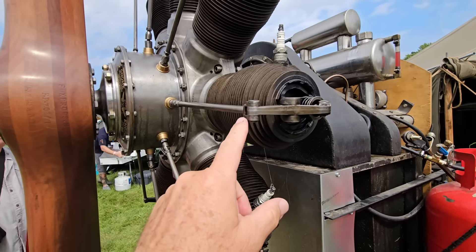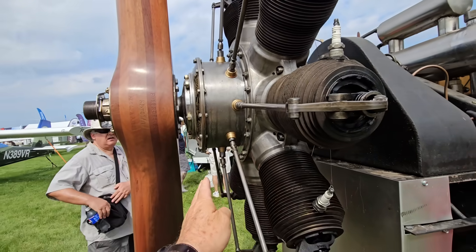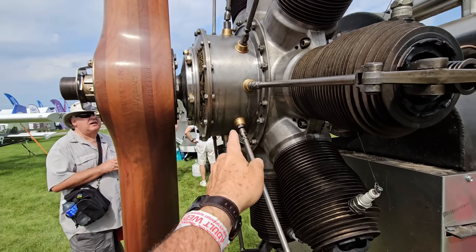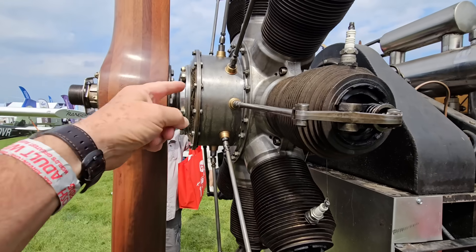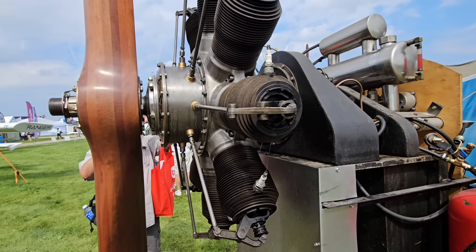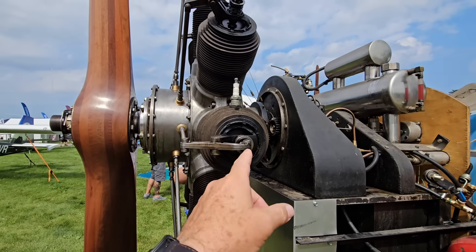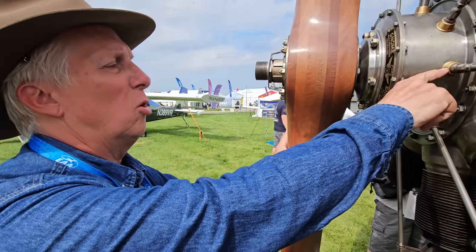We have to time these valves with the camshaft. Looking at this alignment here, we've got nine cylinders, with nine cams — an individual cam for each individual cylinder — and a rocker arm located inside. There's also a total loss oil system using castor oil, which is why it smells like a model airplane out here. That castor oil is slinging out through the exhaust and the rings.